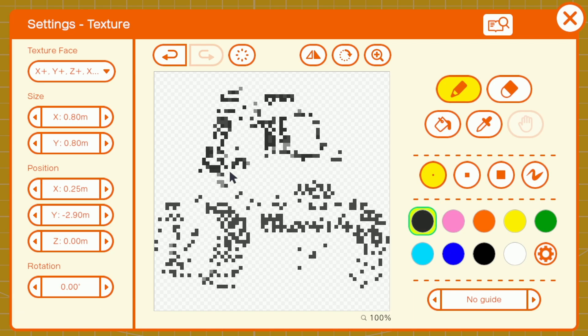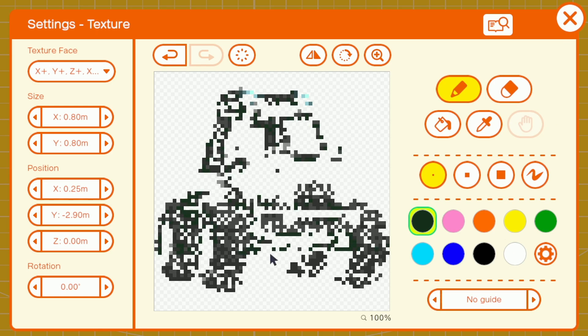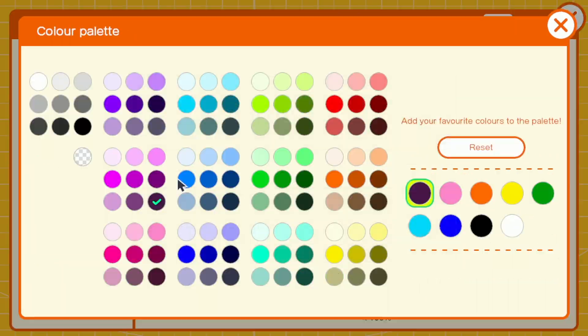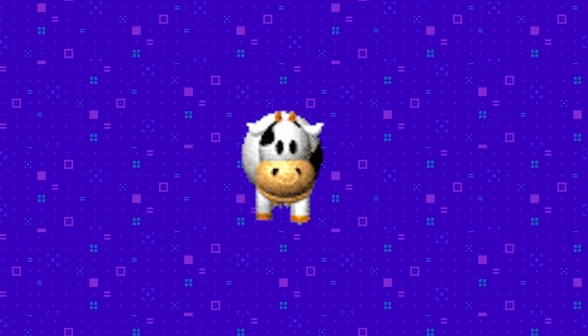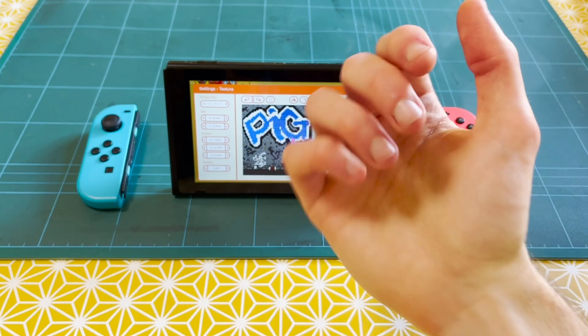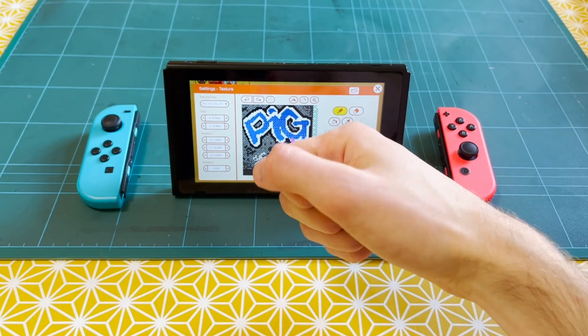Today, we're going to be doing what Nintendon't through the use of a set of tools created by Scrubs and Bari. Two incredible members of the community who have used their talents to create a process that will take any picture you feed it, convert it, and then automatically draw it for you in GBG — making repetitive strain injury-inducing texture drawing a thing of the past.